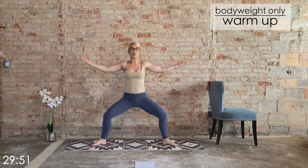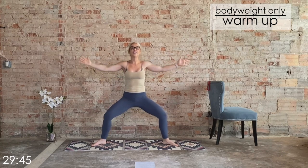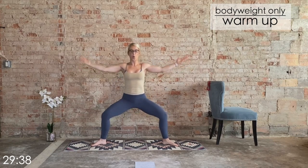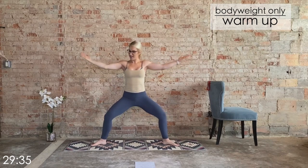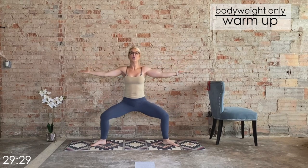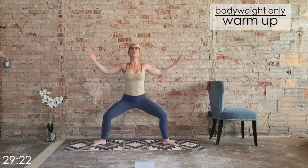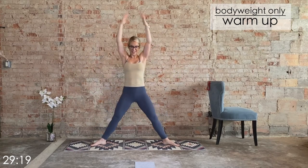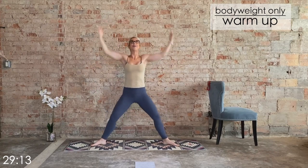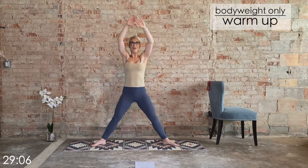With today's workout we're going to be challenging the upper body more so than the lower body — we're going to challenge both, but we're going to use the minivan primarily for the upper body today. Keep that breath. Hold the palms up — it's down, lift up, pull those lat muscles down. Last four, three, two, and one. Nice work.